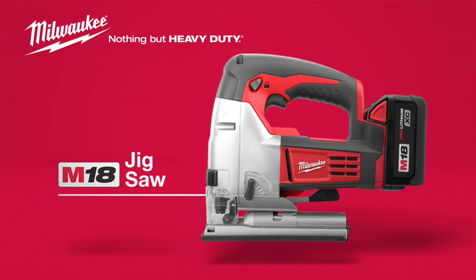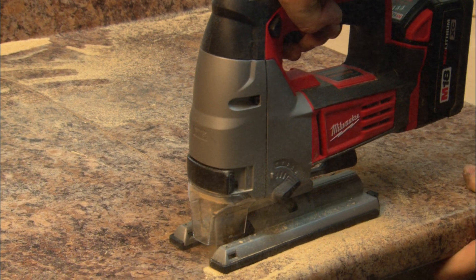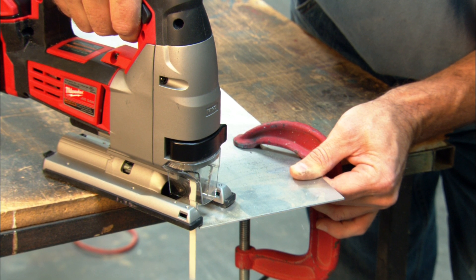Introducing the Milwaukee M18 Coil-less Jigsaw. This jigsaw provides a more accurate cutting solution for wood, drywall, sheet metal, OSB, and laminates.